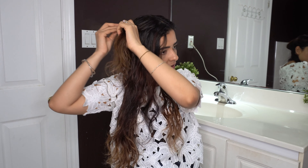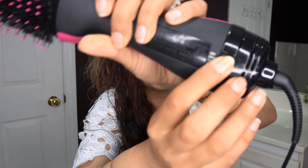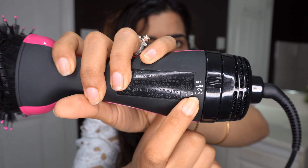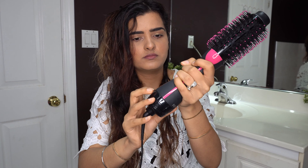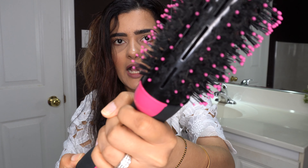I'll be taking a section from one side first and clipping the other side away. I'm going to look in the mirror as I work. I'm turning it on — it's on off mode right now — and switching it to high mode. This is the low mode, and this is the high mode.